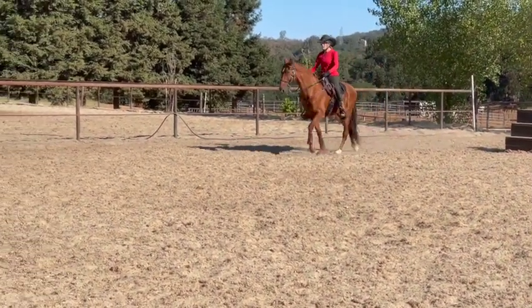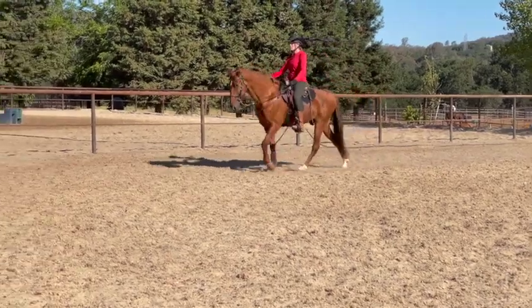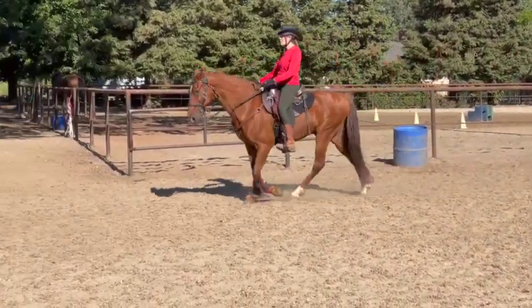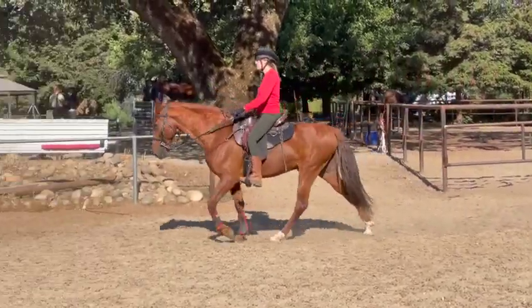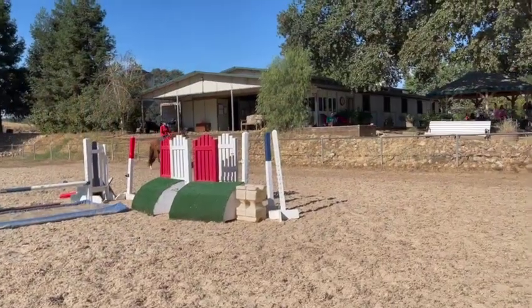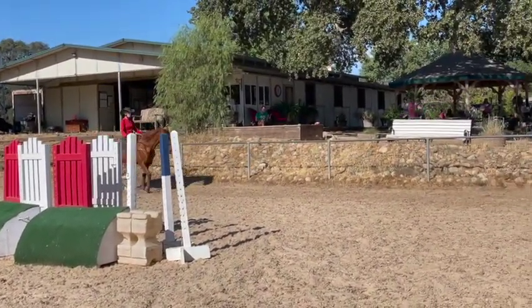Easy — take a deep breath in and out, keep your hands wide. Easy, good boy. That was much better. Keep breathing.